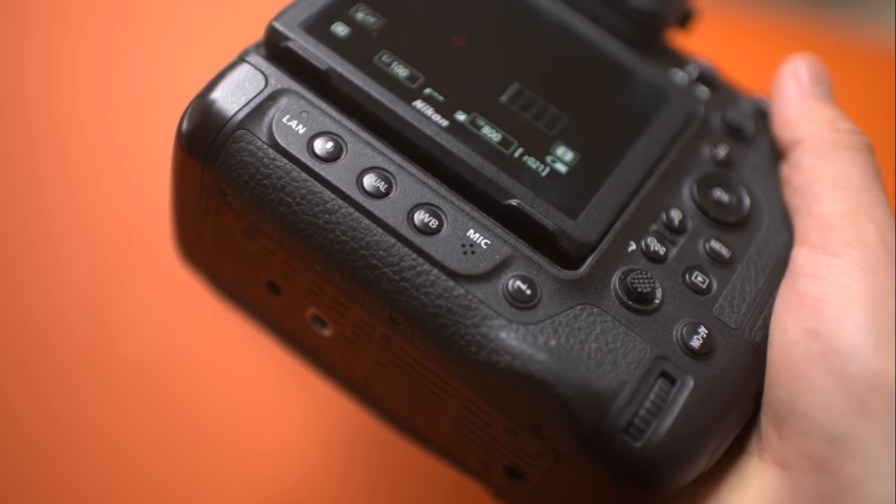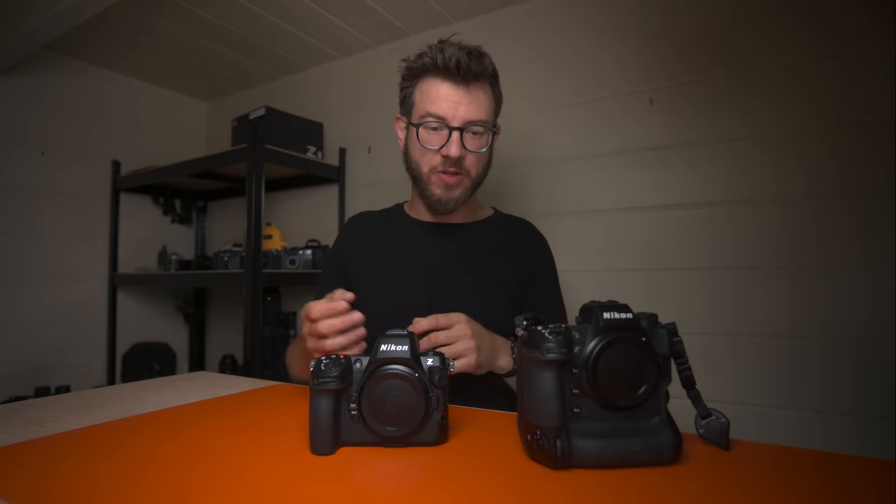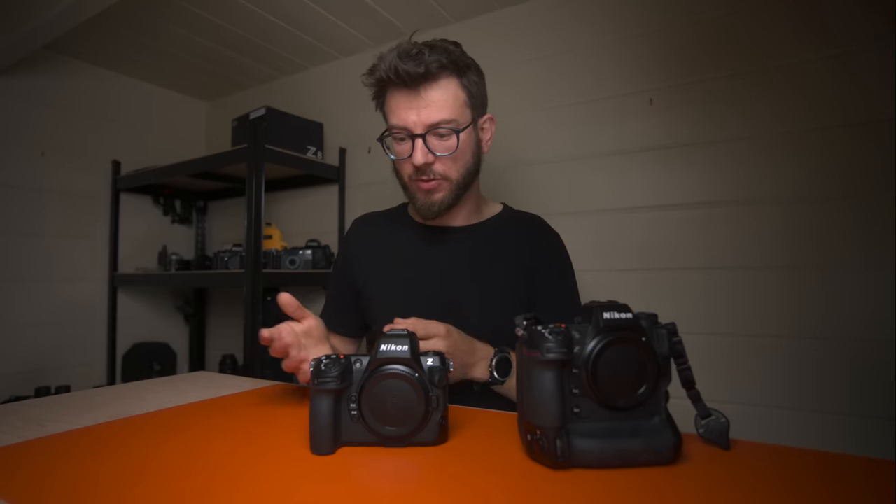The other benefit of being smaller and lighter is that the Z8 blends in a bit nicer when you're out in the field. Sometimes I'm in locations where I don't want to stand out as a professional photographer — maybe shooting street pictures of animals and I just don't want to be really obvious with that huge camera like the Z9. The Z8 looks more like a normal-sized camera that people are used to; it doesn't command the attention of the Z9. That's something I do actually think about when shooting in more urban locations.